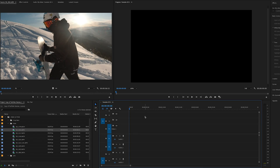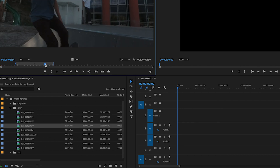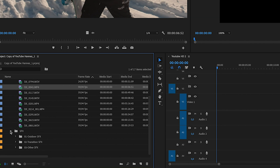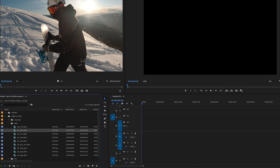Here we are in Adobe Premiere Pro, the editing software I use. I've created a couple of folders — here's Osmo Action. We have the clips we're going to edit, all shot on the DJI Osmo Action: a few different clips of skateboarding and skiing. We also have some sound effects included in my action cam LUT pack, and we have crop bars, which you'll see very soon. Let's start with one clip — here's the raw footage as it came out of the camera.